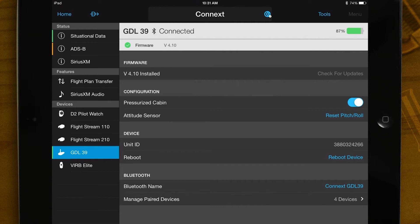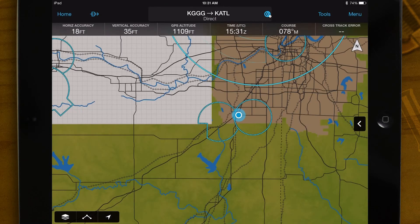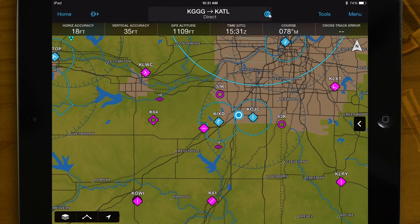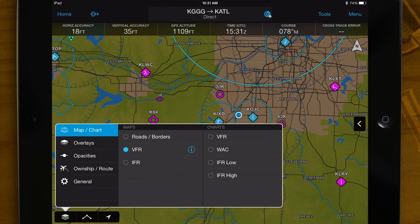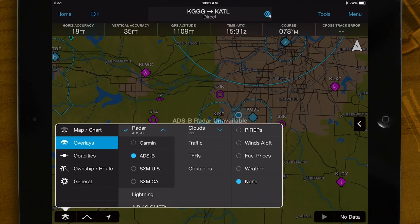Let's make sure the ADS-B information is active on the map page. Press home, then map. Select the layers button at the bottom left of the screen. Make sure that the overlays tab is highlighted. Make sure that radar is checked, then touch the drop down arrow to select ADS-B. Also, make sure that ADS-B traffic is selected.